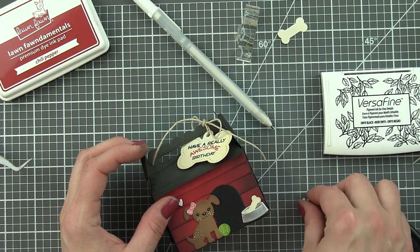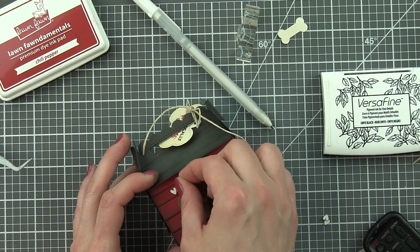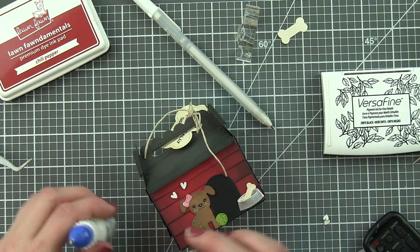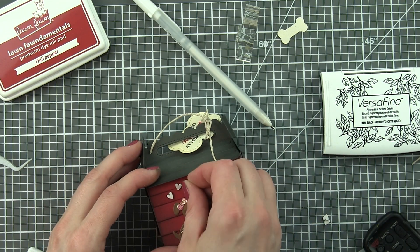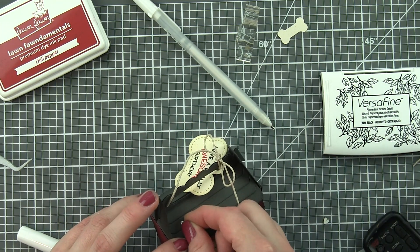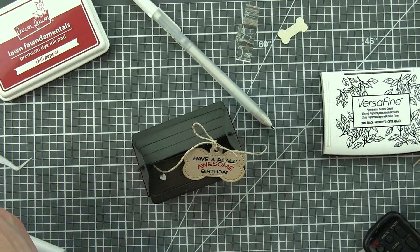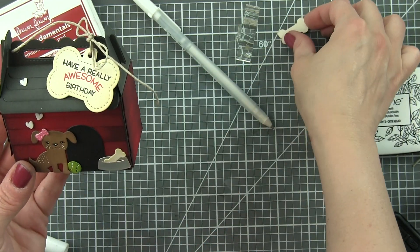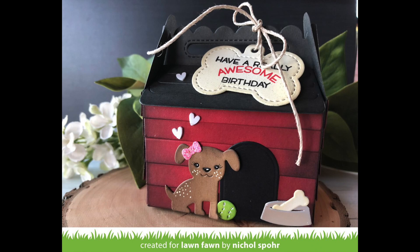One extra little thing I did was take some Honey Bee Stamps Candy Hearts in white and glue those to my box — a couple coming up from the puppy and one up on the roof — as a fun little additional embellishment to finish off this adorable goodie treat box featuring the new scallop treat box doghouse add-on dies from Lawn Fawn. That remaining dog bone I'm using to adorn the back of the house, gluing it down with a little liquid glue to finish it off.